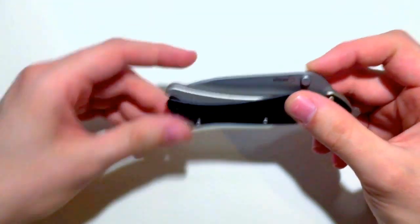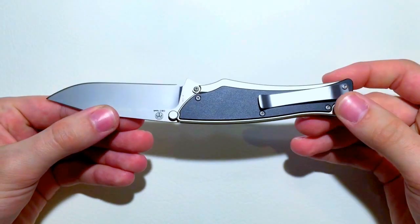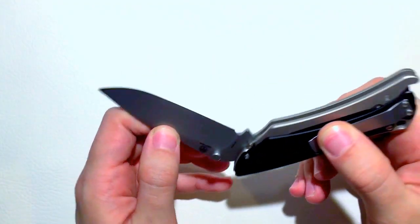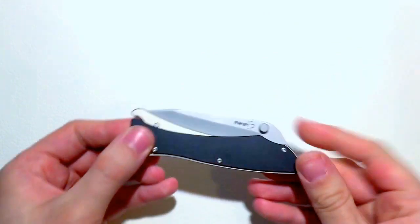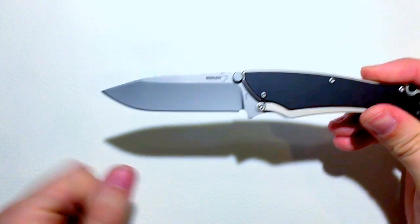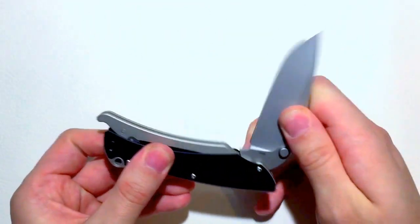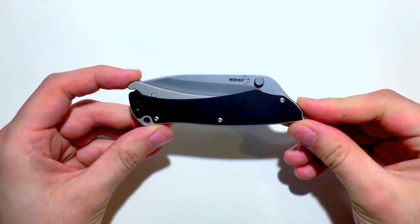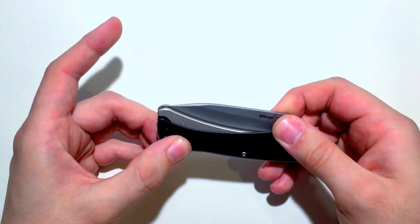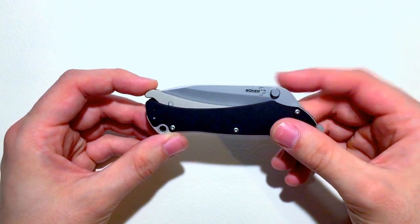Let's talk about the philosophy of use for this real quick. This is a lightweight EDC. It looks pretty big, but at a weight of just three ounces for a knife this size — 3.5 inch blade, by the way — it's pretty light. Some people don't like that, they say it feels like a toy in their hand. I disagree. I think it's great for your daily carry kind of light use blade.